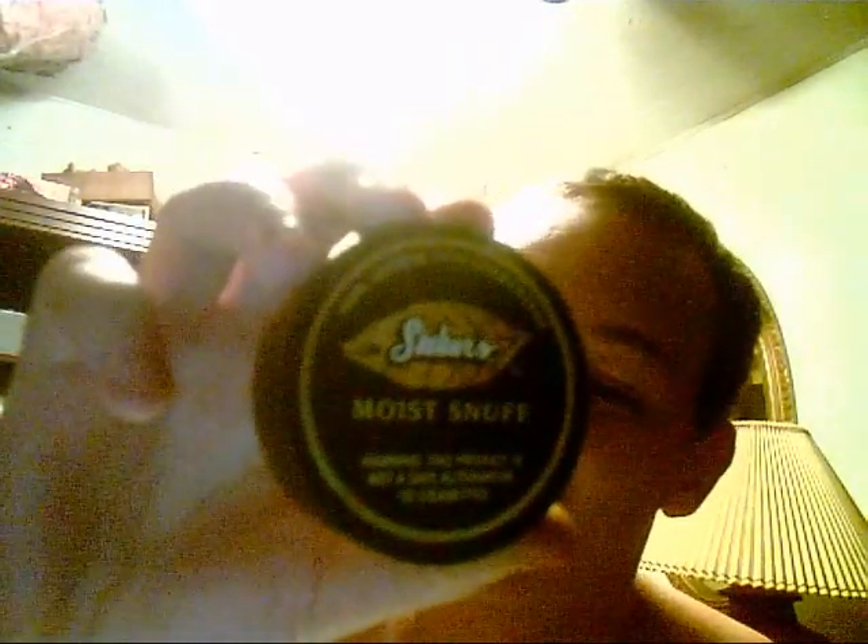What am I dipping today? Well, the can's black. This is Stoker's moist snuff — it's a longer cut, more comfort, 100% satisfaction guarantee. That's what it says on the can. It's a really good dip — it's wintergreen Stoker's. I've got a really big dip in right now.